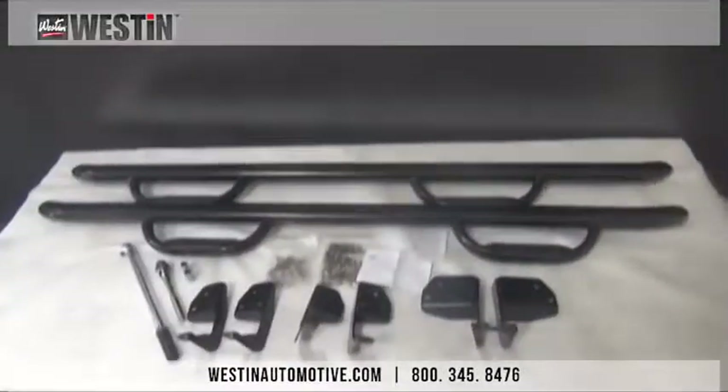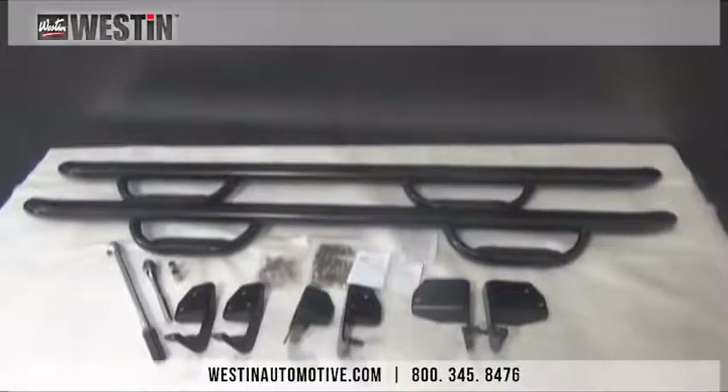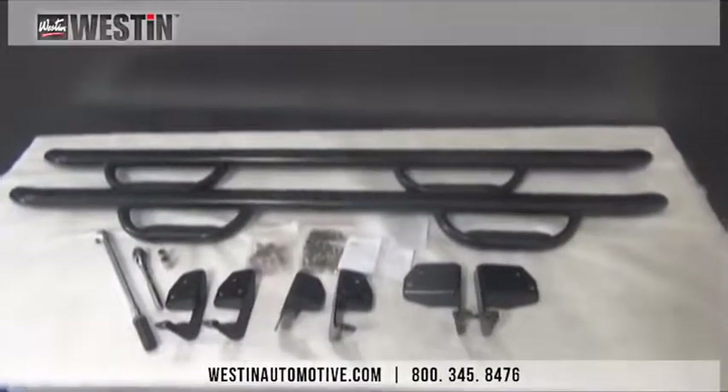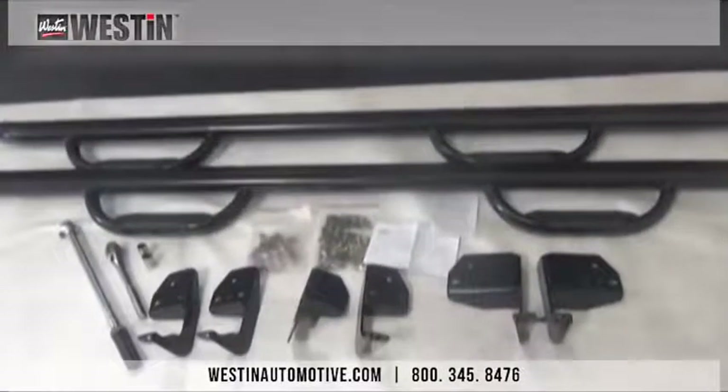Here is the contents of the packaging laid out for you, as well as the tools needed to complete the install, which are a 16mm socket, 18mm socket, ratchet, torque wrench, and the included Allen key. Please refer to your install sheet to make sure that everything is present and free from damage.